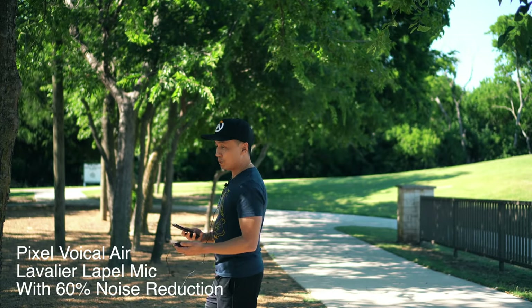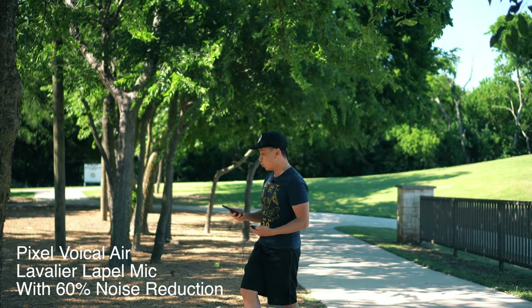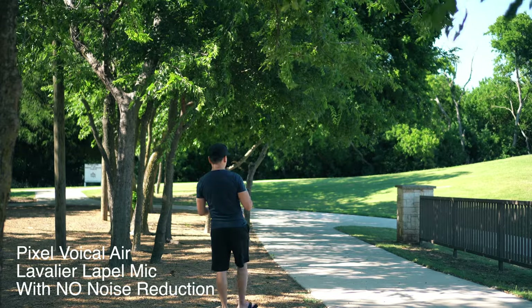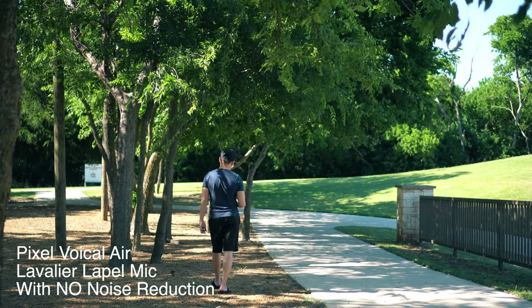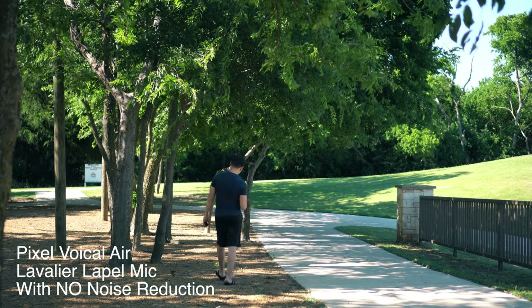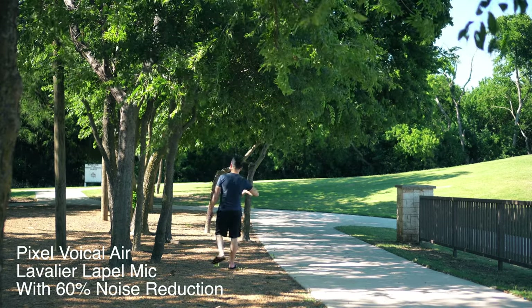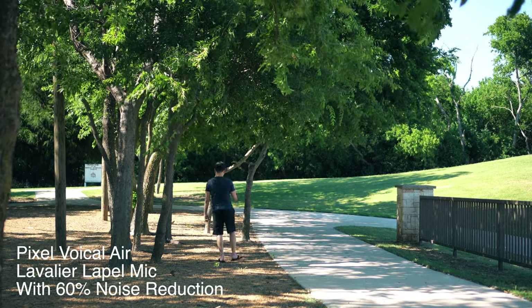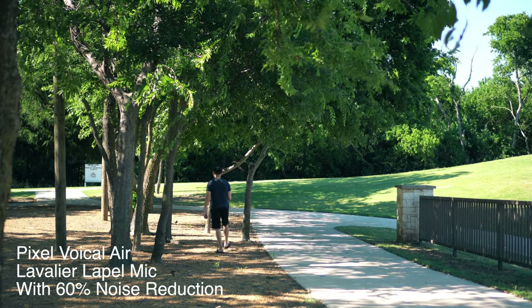So this is going to be a range test and I'm going to continually walk back. Also with the boom mic, when you turn your back it usually doesn't work because the boom mic blocks out everything behind it and only takes in sound from in front. With this one it doesn't matter if I turn or not — it should still work just fine.